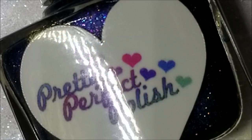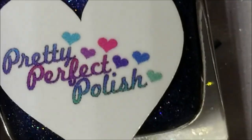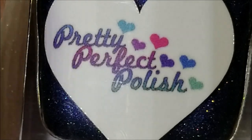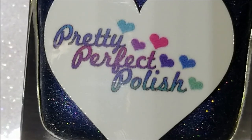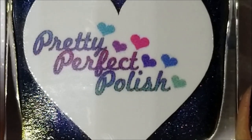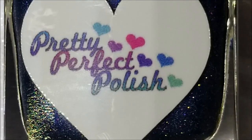Today I'm doing a swatch and review of Pretty Perfect Polish. Pretty Perfect Polish is a UK brand that is branching out to the US, and I'm going to be the one shipping it out for Pretty Perfect Polish in the US. Megan went ahead and sent these to me so I can have a little experience with the product.